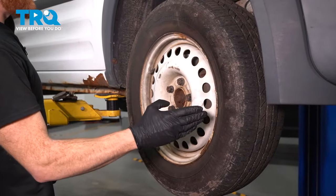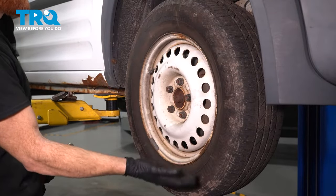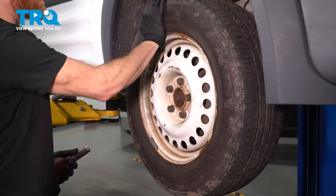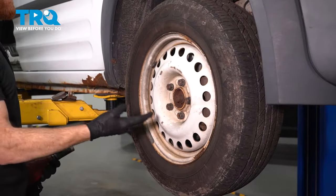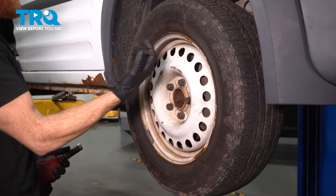To remove the alternator, you're going to have to remove the right front axle. Safely raise and support the front of the vehicle so the wheel's off the ground. After you've done that, continue on to removing all five of your 19-millimeter lug nuts and then the wheel.